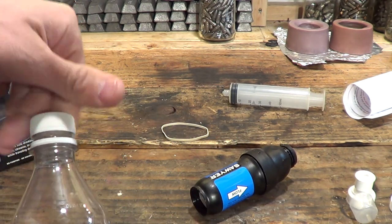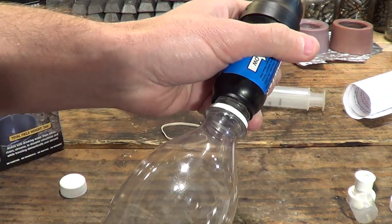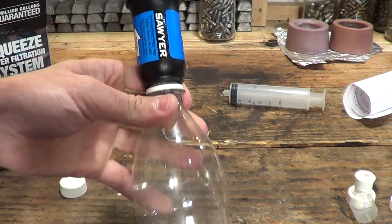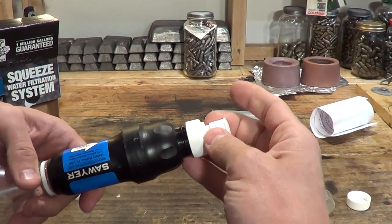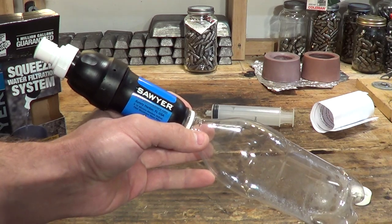The third way — most standard water bottles will fit this filter. So you collect water in your bottle, come back to camp, put the filter on, and you'd be able to drink the water just like that.